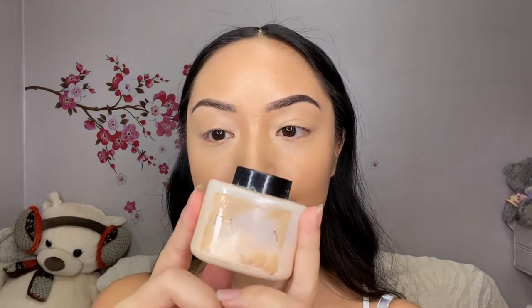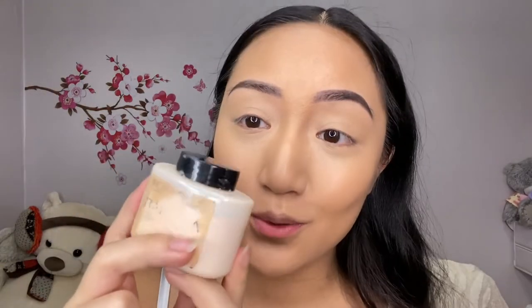Okay, so I've got the banana powder — you can't see it but I'm telling you it's the banana powder, and this is from Revolution.